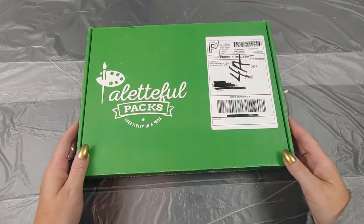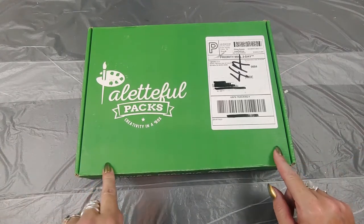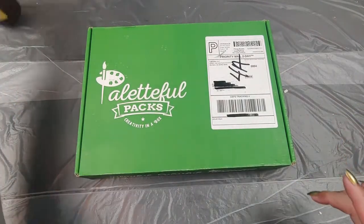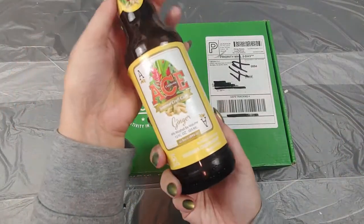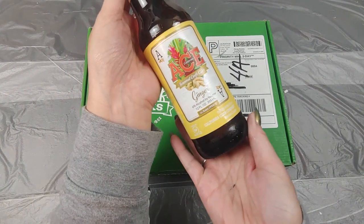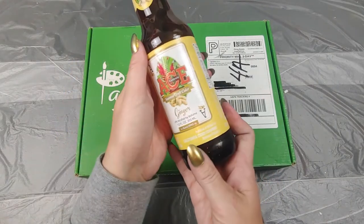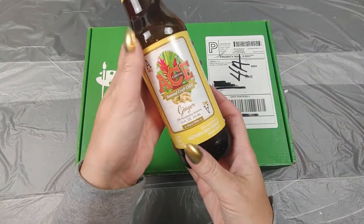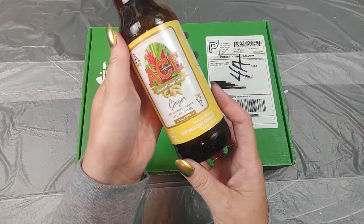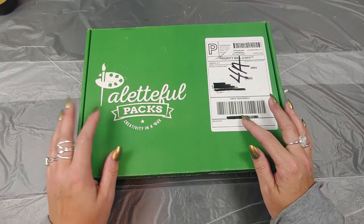Hi there, my art friends! I just got my Paletteful Packs in the mail and I thought I'd do a quick unboxing and show you what I got. First off, most importantly, what beverage are we drinking today? Well, today I'm drinking the Ace Seasonal Craft Cider — Ginger. I like this, it's different. It's not as potent and sour as normal cider beers, it's not dry but it's not quite tart either, so I like it a lot.